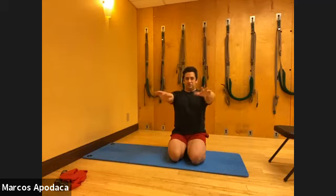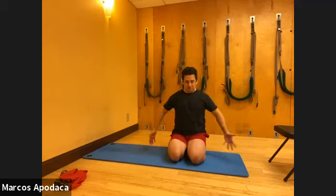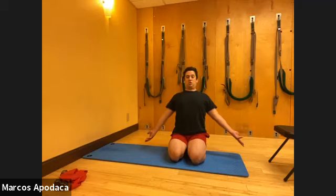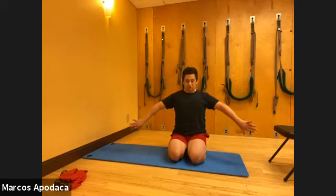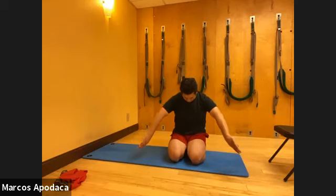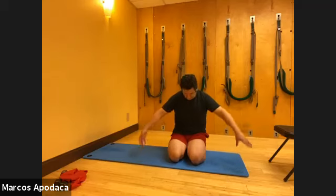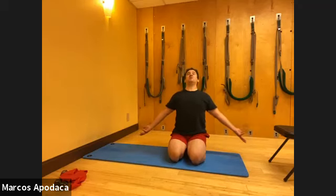We're going to take this into a bigger range when we get to our spirals. Now bring your arms down by your side and do the external rotation. Notice that's an opening of your chest - when you externally rotate, your shoulder blades drop, your chest lifts, you look up. When you internally rotate, you are creating a flexion, a rounding of your spine, head down and round. Then externally rotate to lift and extend.